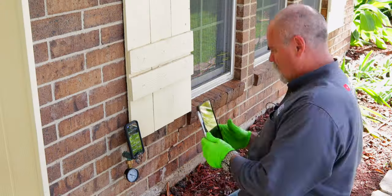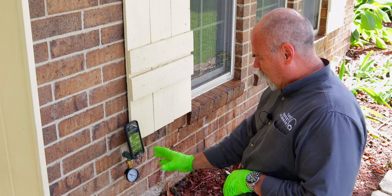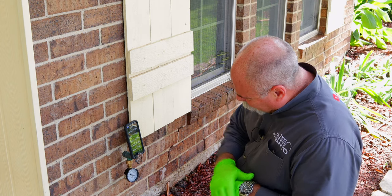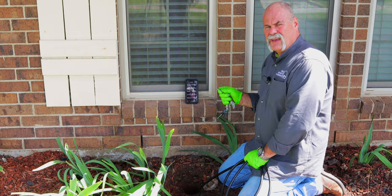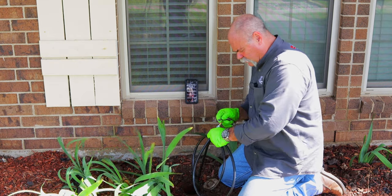Just like on the sewer test, I set the world clock up and take a picture so you can see the gauge and the time. We're still at 80 psi, so now we wait. After 20 minutes, we don't have any water drop, so we know this one's good — no leak on the water line.